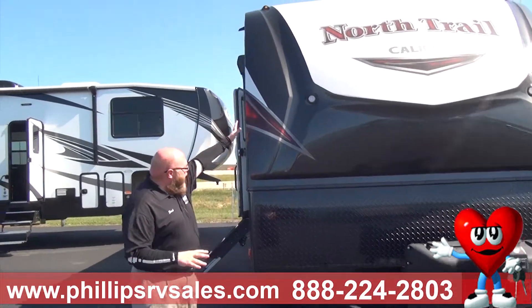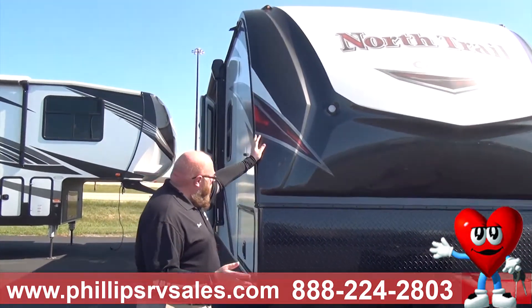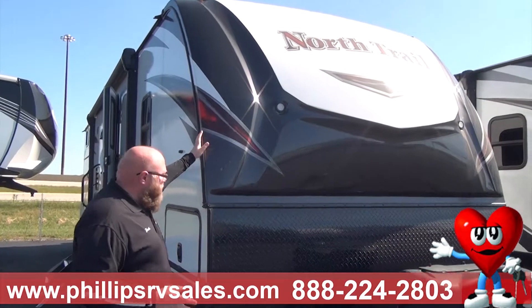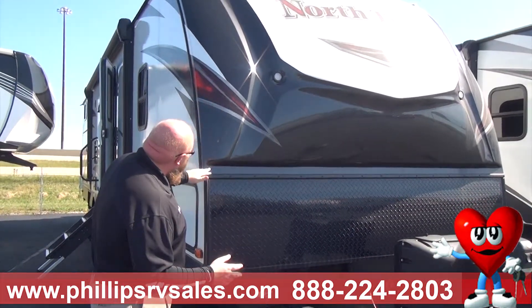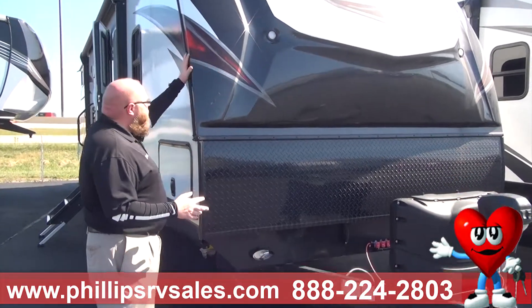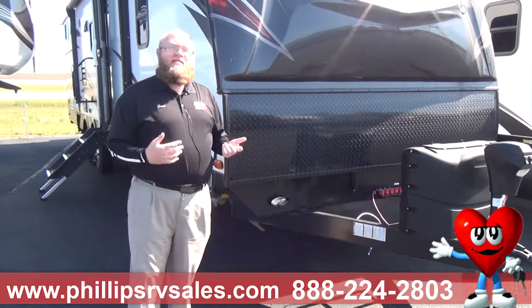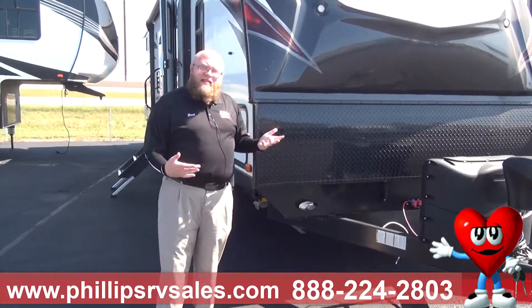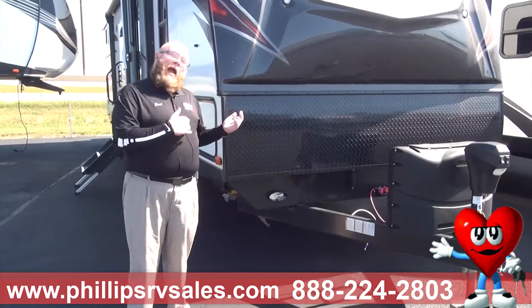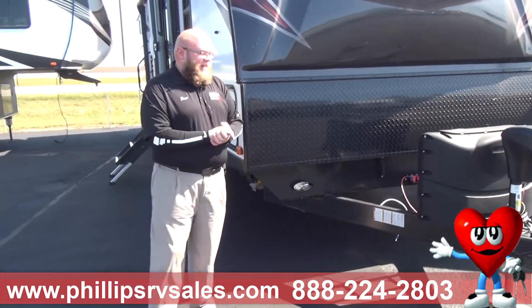If you notice the top here — if any of you watching are familiar with boats, this front is actually built more like a boat than like a camper. Normally on campers you're going to have your seam right here, but on this one it's built like the hull of a boat where it's wrapped around. Wind constantly hitting this going down the road is going to bead on that seam. This creates less maintenance as it's hitting an actual solid surface and bouncing off rather than hitting that seam.